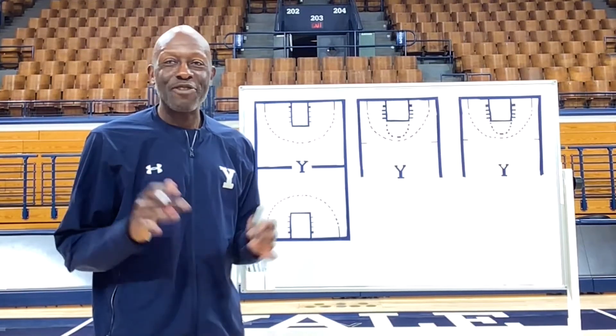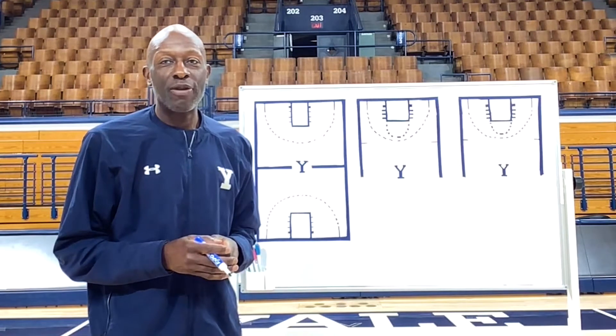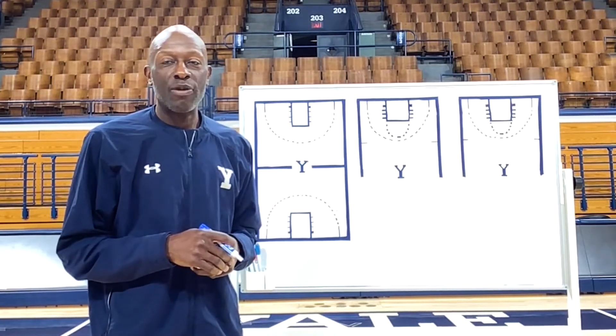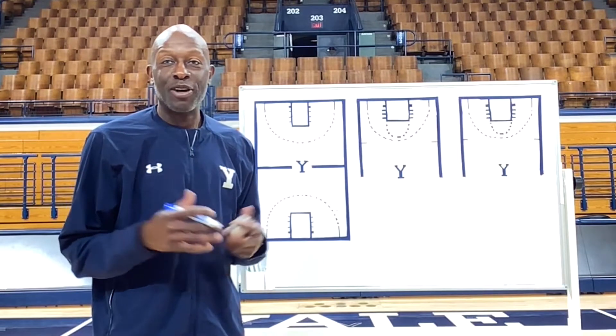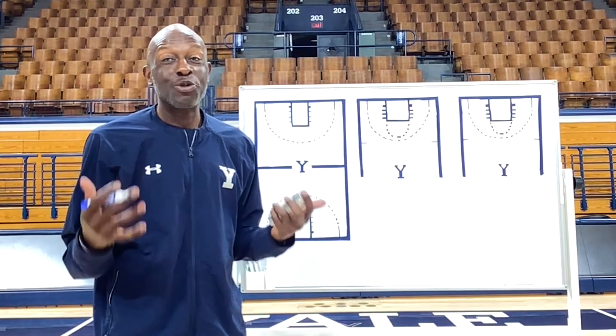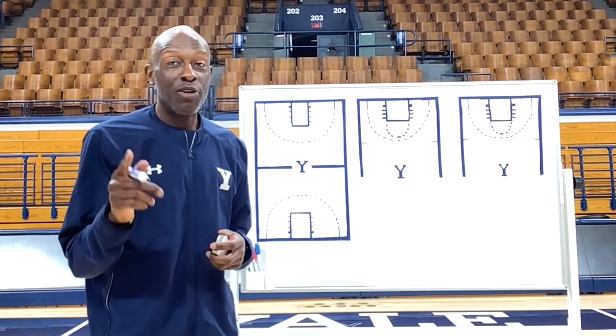This play I'm about to show you, I've never used it in a game. When I was at the University of Albany as an assistant coach way back then, it was designed by my former head coach, Doc Sowers. It's something we practice all the time in late-game situations, but it's not something we actually ever use. But it's a tremendous play, so bear with me here.